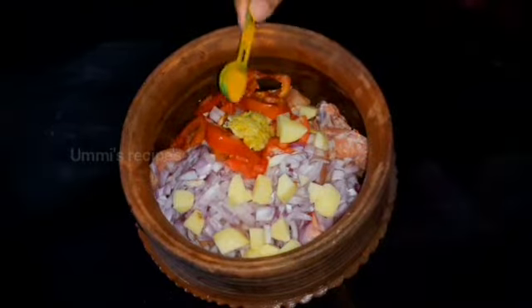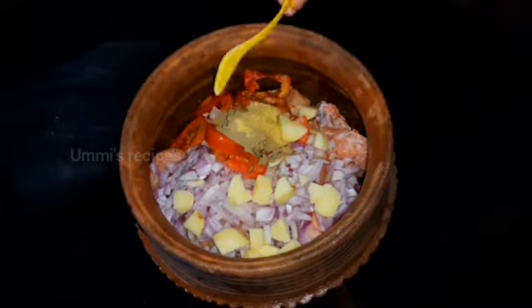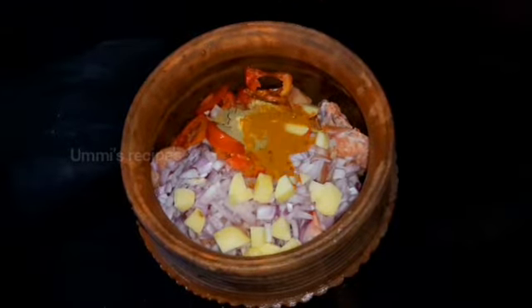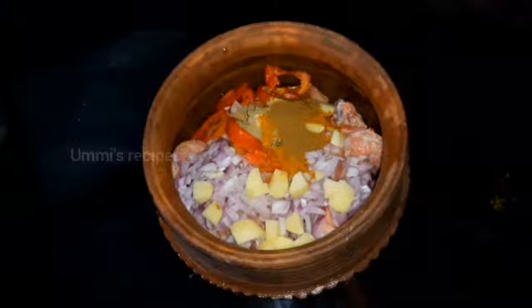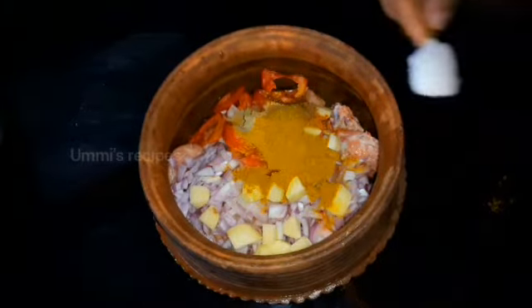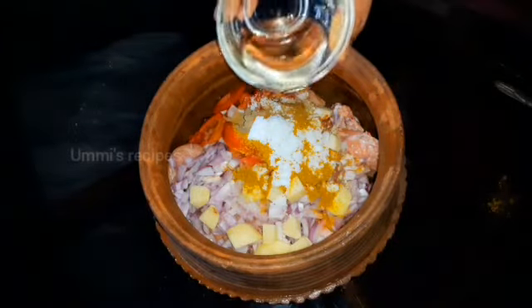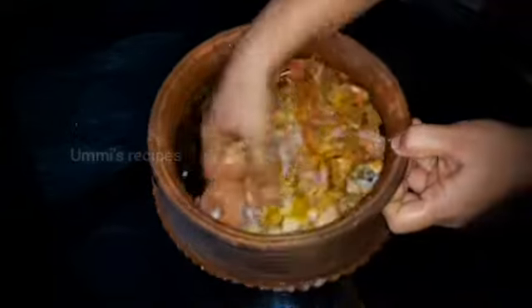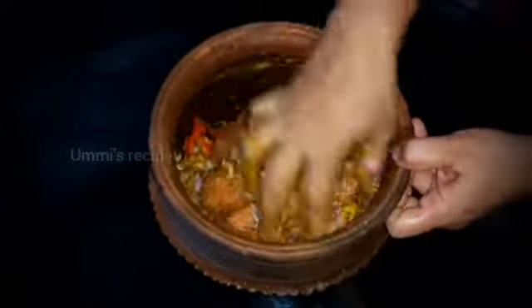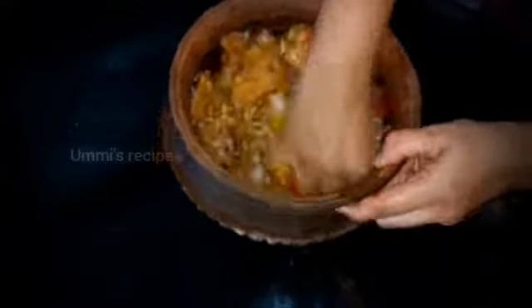I will use vegetable oil. Then add a small spoon and add a small spoon.